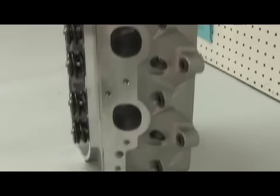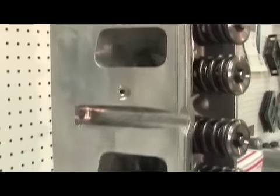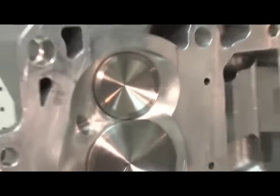Cylinder heads would come from All Pro, fully CNC ported to flow enough air for the 1000 plus horsepower engine. This is the All Pro cylinder head, known as the W Series. We chose it because it's a square port as opposed to a cathedral port, which is quite a bit better in airflow than the old cathedral port cylinder heads. The head is already set up for 6 volts.